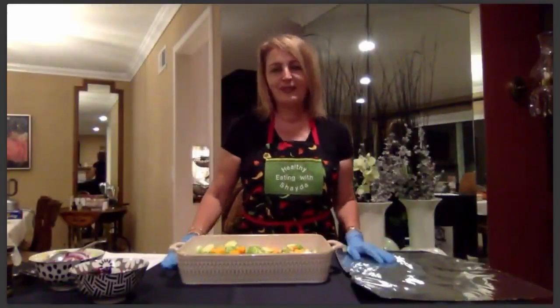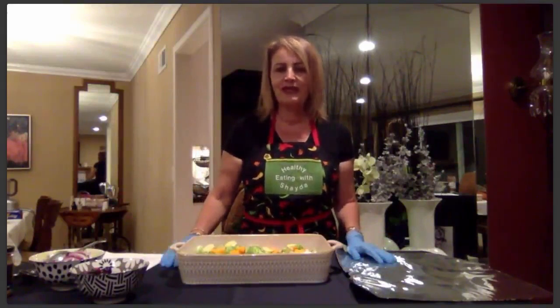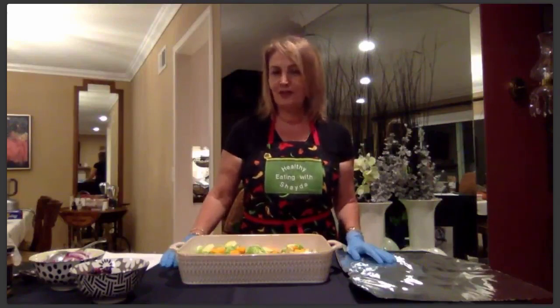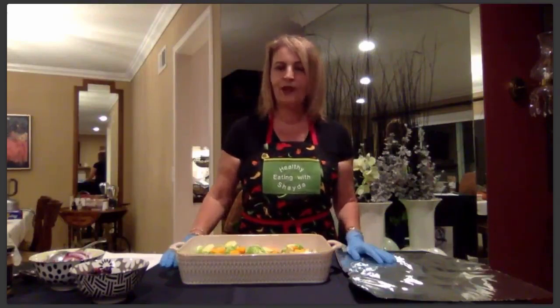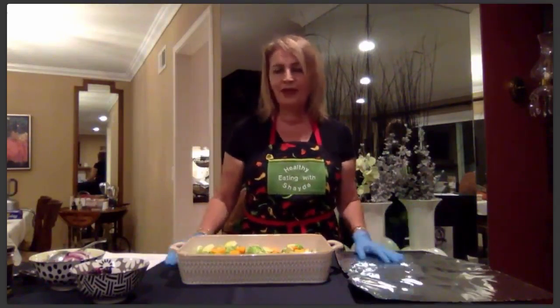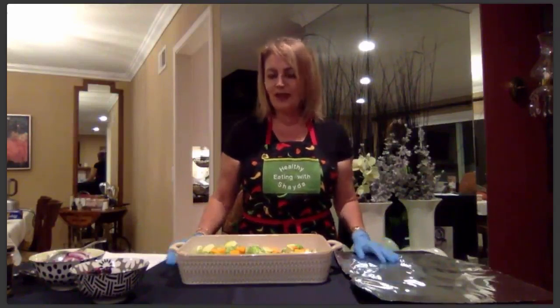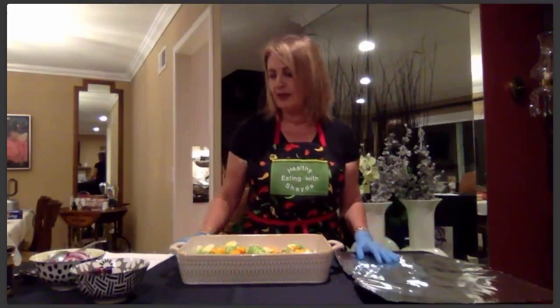Hi everybody, this is Shada and it's a pleasure to be here with you tonight. I'm excited to share six recipes that between me and Mauricio we've come up with for your holiday cooking this year. I know a lot of you guys panic as to what you're gonna make, but really don't panic — it's all good, we are all here to help you out with some delicious recipes.